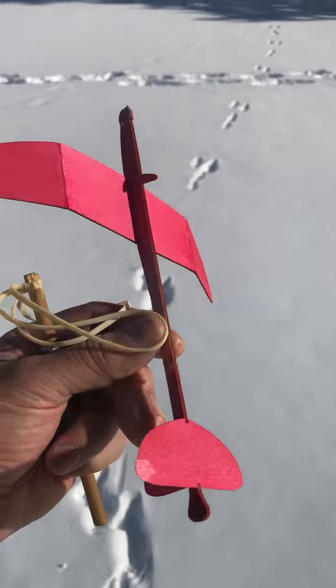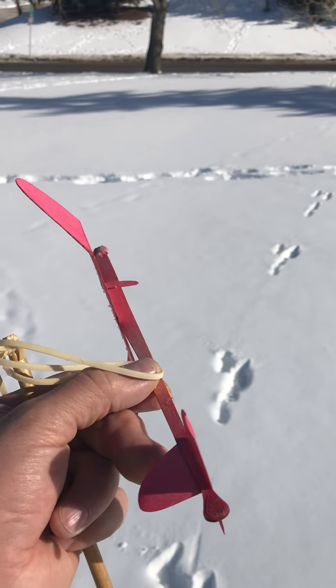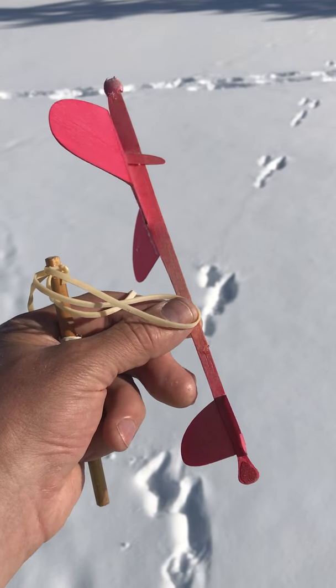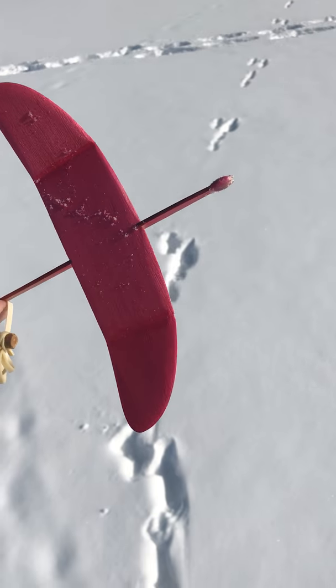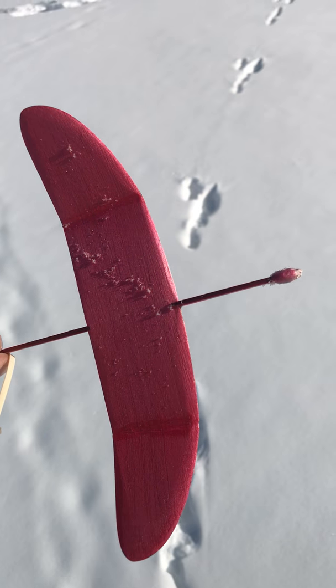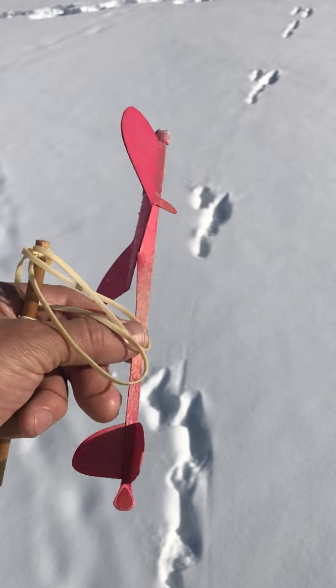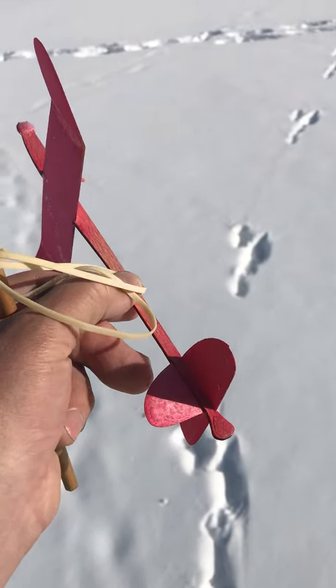Initially when I started shooting it up, it was actually doing an outside loop, which suggests my stab was a bit too negative relative to the wing. That was probably because, as you saw in the build video, I accidentally put in a bit of negative on the wing's leading edge, which messed up the decollage a little bit.